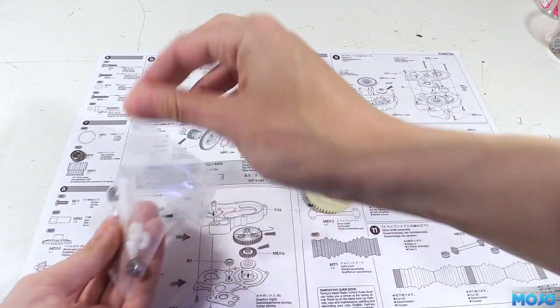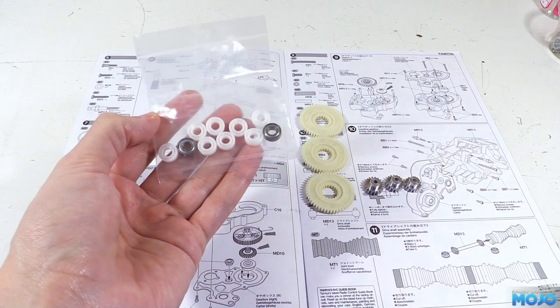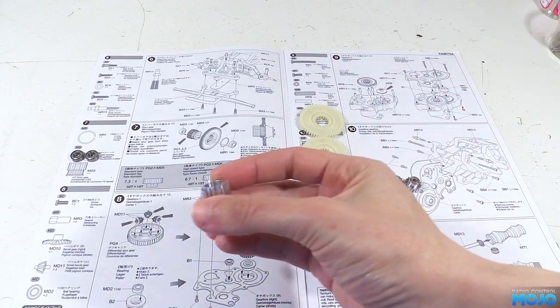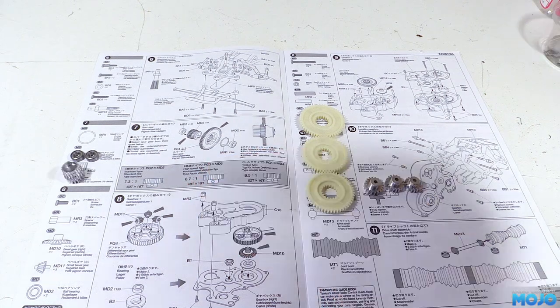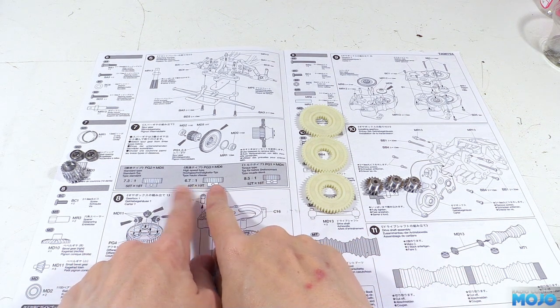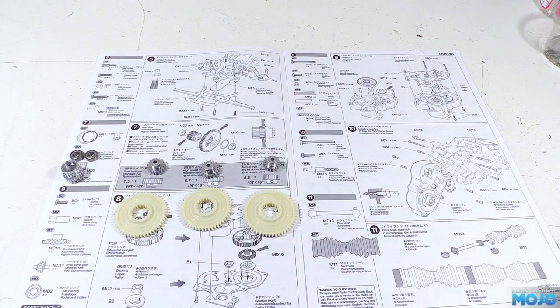We'll also need two 1150 bearings, which the kit does actually come with four of them, so they'll come in one of the Tamiya bags. There's the 18 tooth aluminium gear and we'll also need the large C ring to hold all the bits together. In the grey bar they list which pinions go with which spur. I'm going to start with the standard gearing as I really don't have a good feel for how it's going to run. If we fit a warmer motor, we might need to change it to the torque gearing, but we'll have to wait and see.